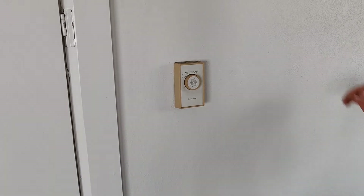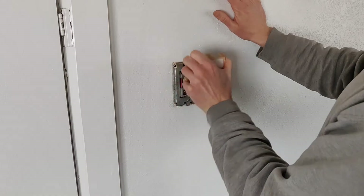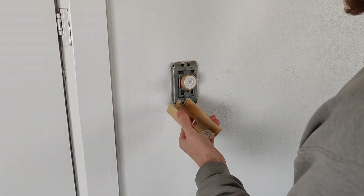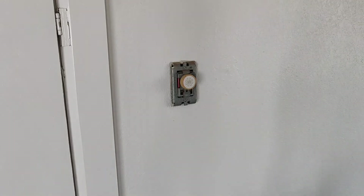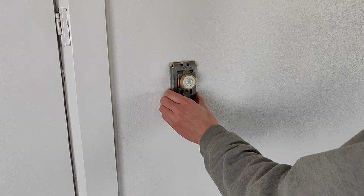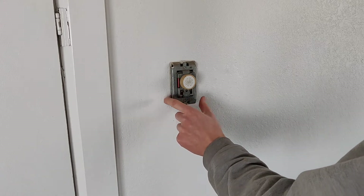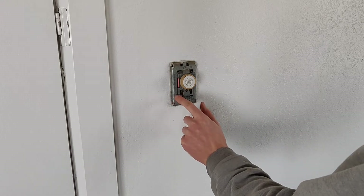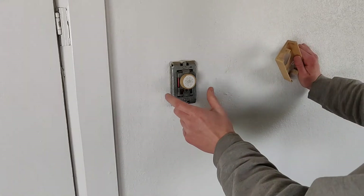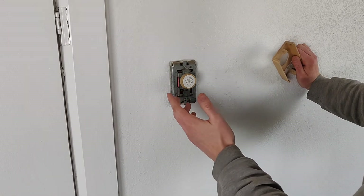The first step is just to take this cover off. You're going to want to turn off the breakers before you do this. Keep in mind if you've got a 240 electric baseboard heater, you either have one big breaker or potentially two like I do in an old house. You've got to turn both breakers off, or you're still going to have power if you just turn one of them off.